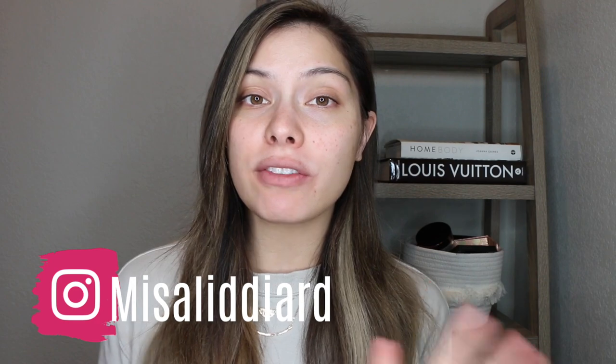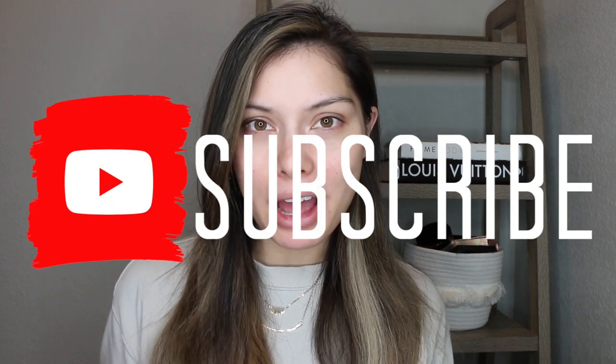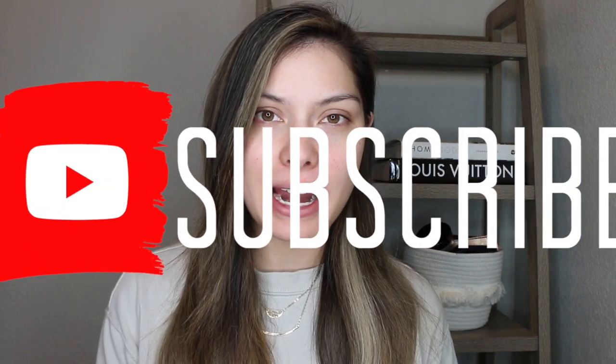Hi guys, welcome back to my channel. I hope you're doing really well. If you are new here, be sure to subscribe. I upload videos every Monday, Wednesday, and Friday.